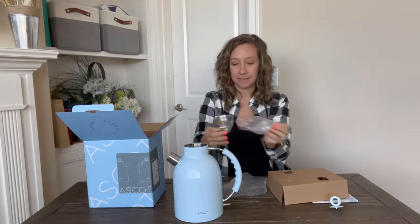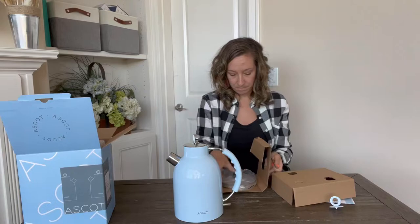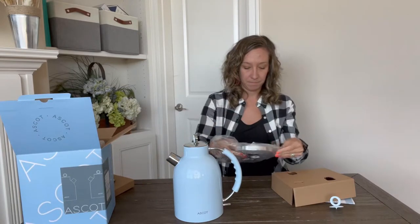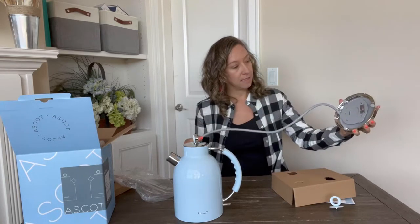This is the lid, and right here is the base — the heating element that it sits on. It has nice storage for the cord when you're not using it, and it plugs into the wall.